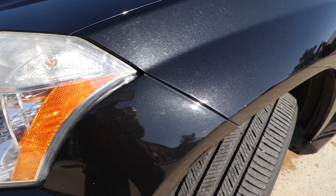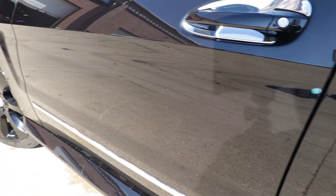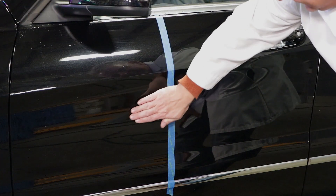Reflection certainly lives up to its name. It adds significant gloss and shine to the vehicle surface. It will make the paint feel like it was just hand waxed. The before and after difference of touch on the vehicle surface is incredible.